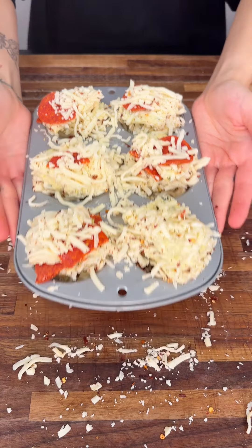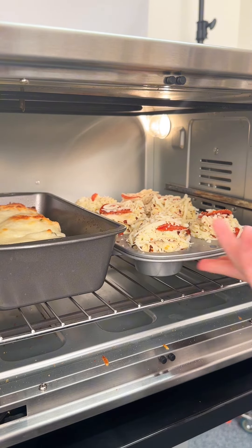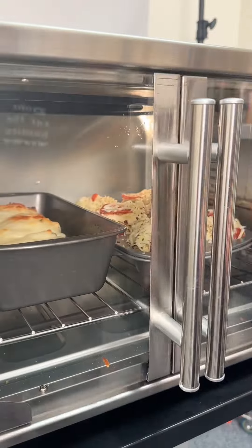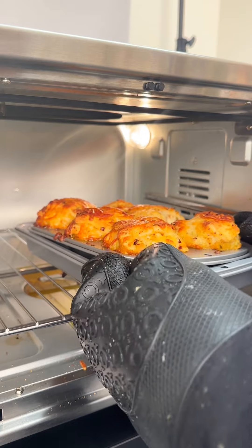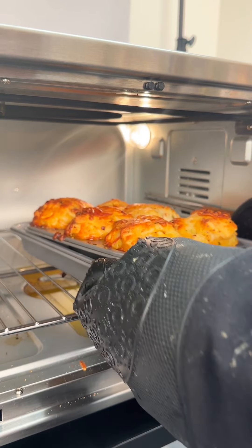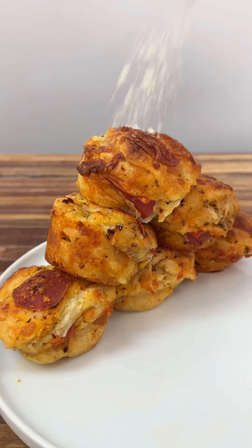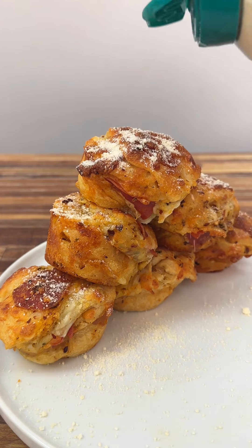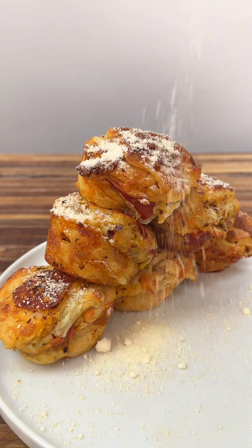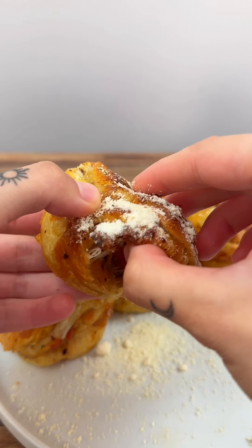We're going to throw these into the oven and bake at 350 degrees for 25 to 30 minutes. These are all ready to go — look at how amazing these look. I put a pan underneath to catch the butter. Let's plate them. These pull-aparts are all ready to go — we're going to top them with some parmesan cheese.